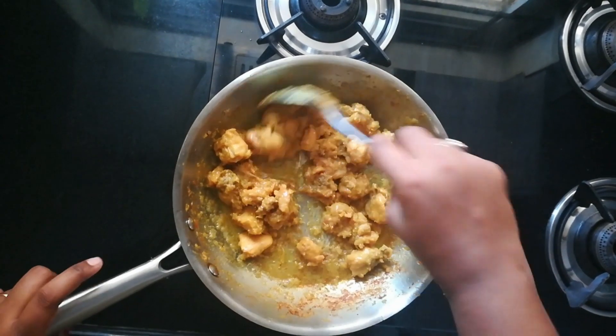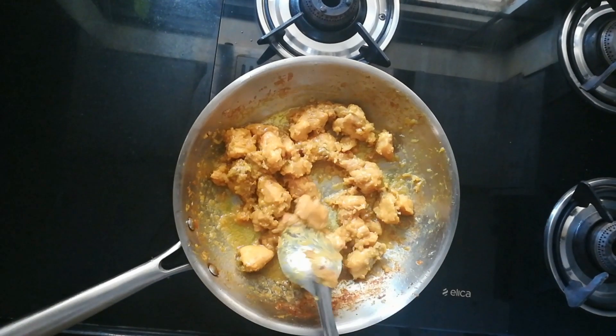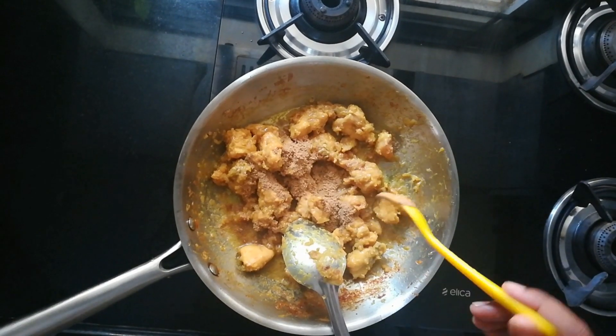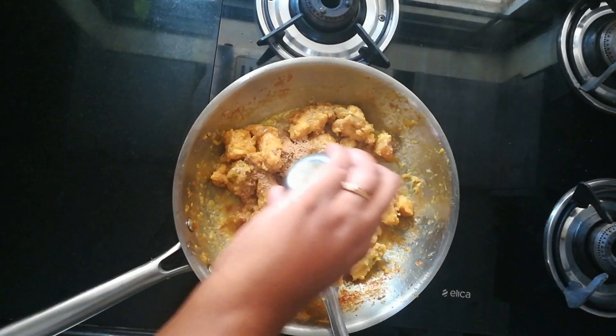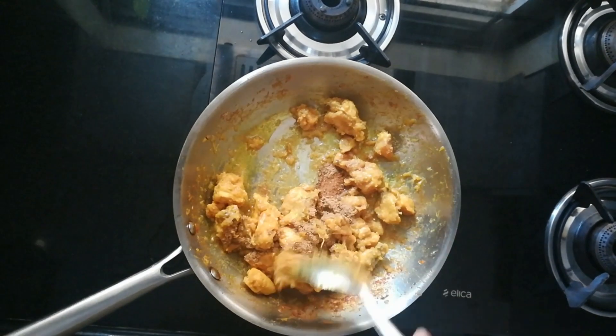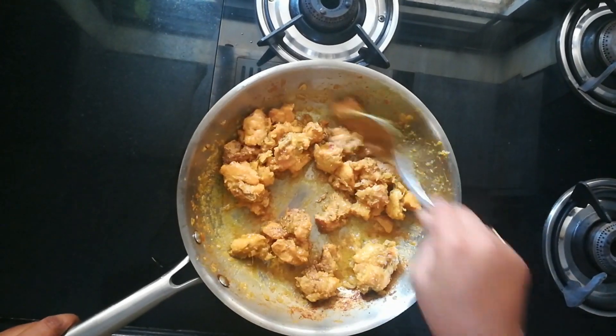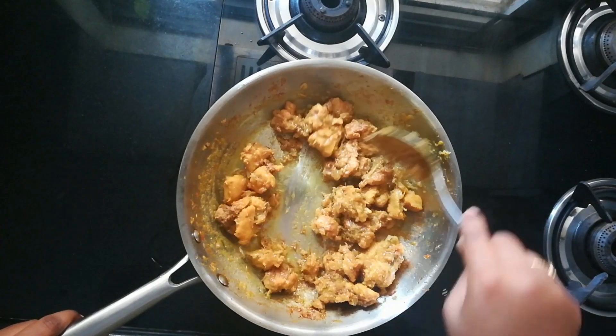Now it's the right time to add all the spices. I'm adding one spoon of dhania powder and half a spoon of garam masala. Make sure you mix it well. Cook on low flame for about two more minutes.